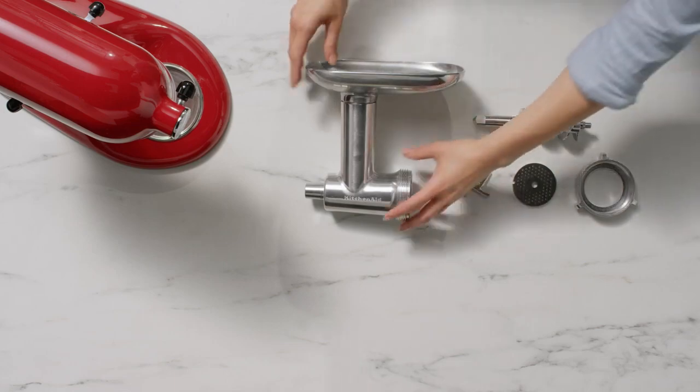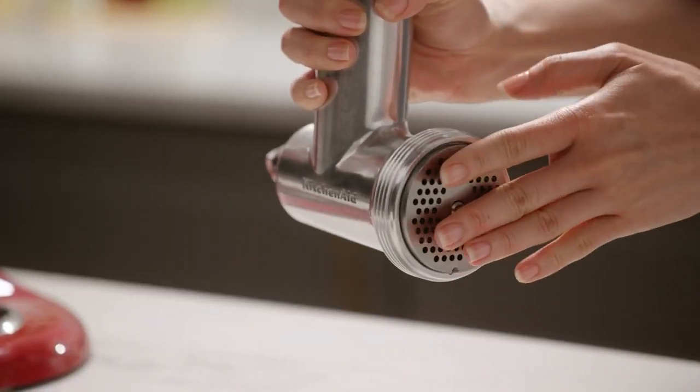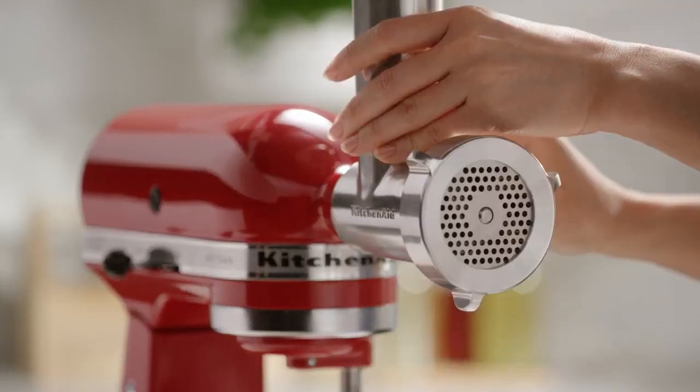When preparing meats, temperature is important. That's why the Metal Food Grinder is designed to be pre-chilled in the refrigerator or freezer, giving you a uniquely clean grind.